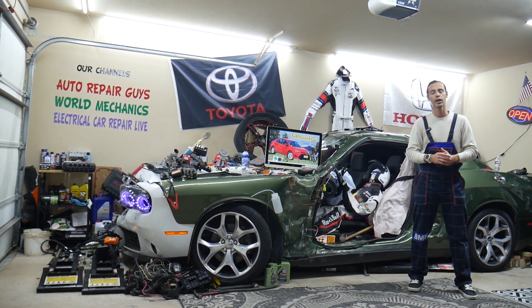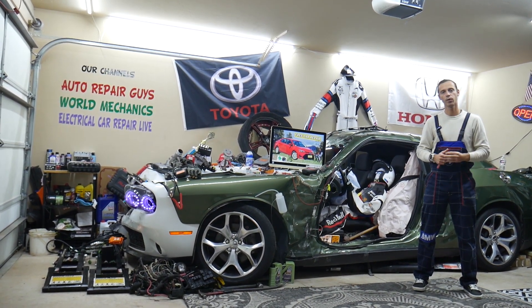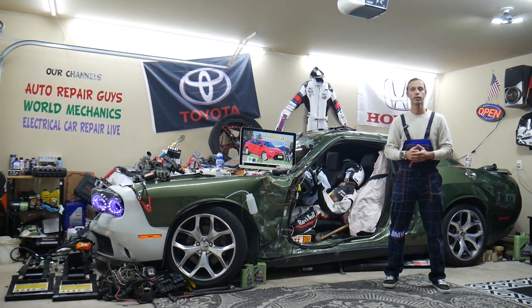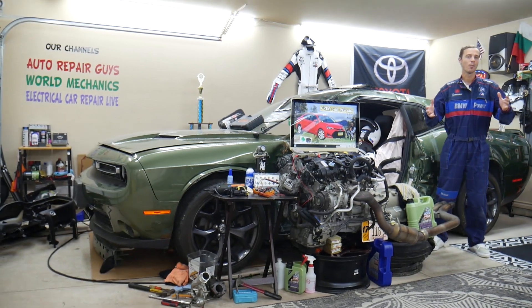We'll explain why it's always a good idea to buy cheap parts and tools so we don't waste money and time, and why it's always a good idea to test fuses and relays. All of that will be covered absolutely free for your convenience. Make sure you stay until the end.